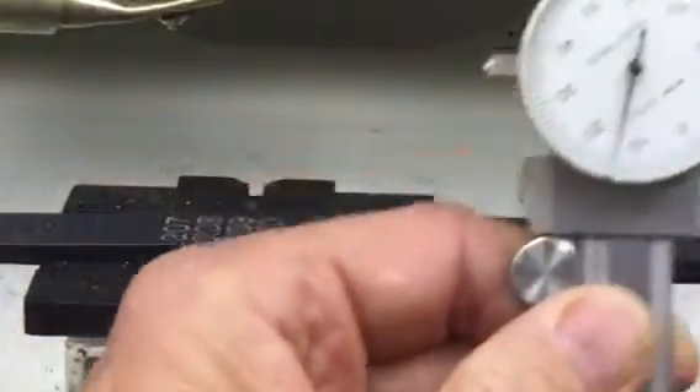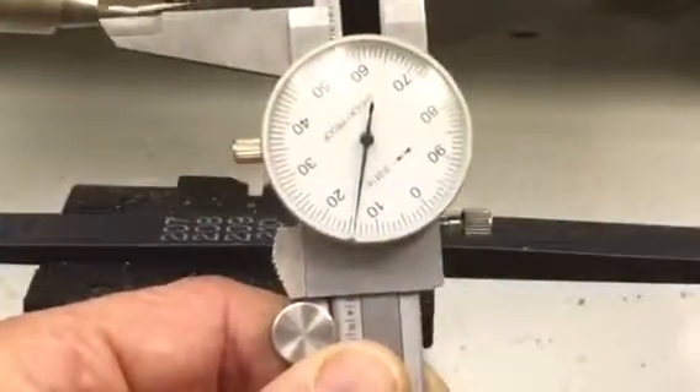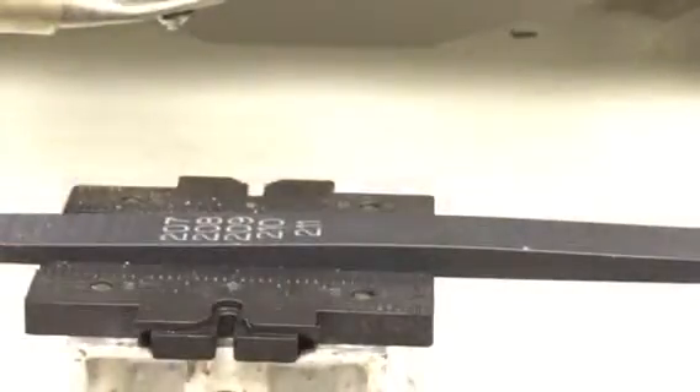If I measure the depth there, we're getting about 14 thousandths depth and the engraving looks clean and pretty consistent. I think it would be a good application for the IS-400. My name is Bruce, I'm with Machine Tools West, our number is 801-558-1151 — thank you.